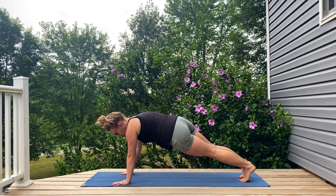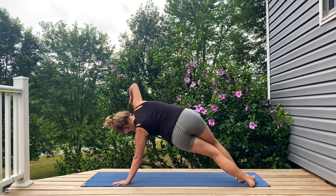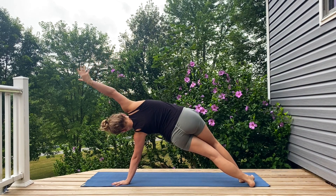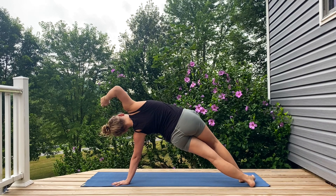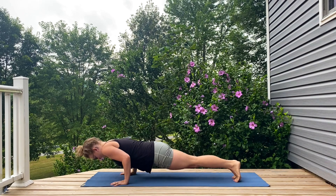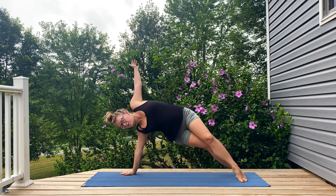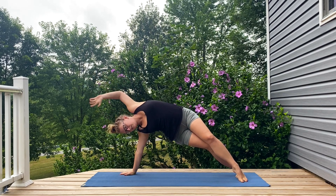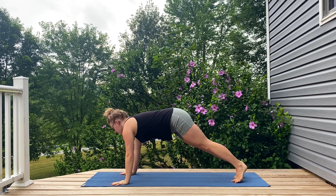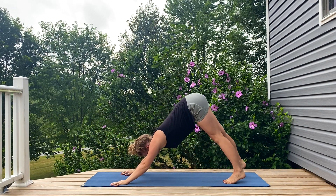Big inhale, opening things up to the right side plank, sweeping through center, lowering halfway down, right back up and open to side plank on the left, coming back through the middle, lowering halfway down, pressing right back up and back to downward dog.